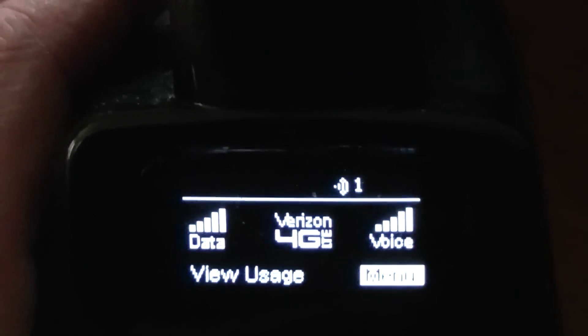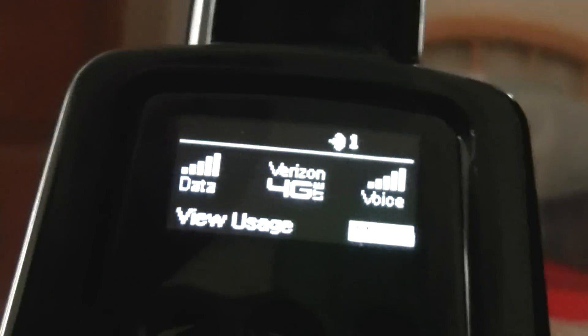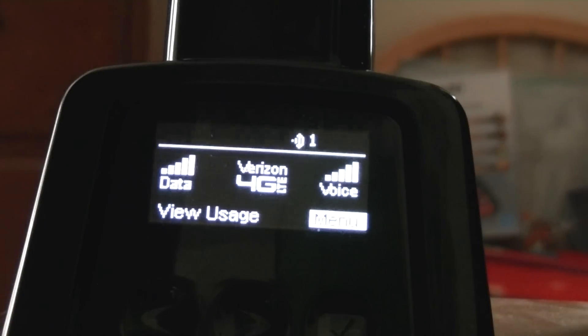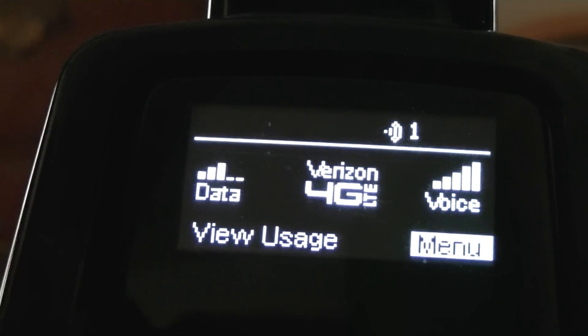Here's the 4G LTE router with voice. As of right now, the signal is blinking full with this. I'm going to show you a little difference — we're going to unplug it and see what it does. And it should drop down to like three bars from this location.